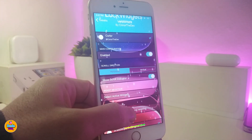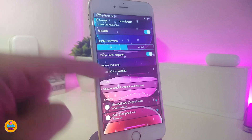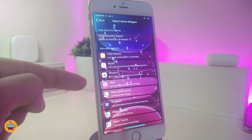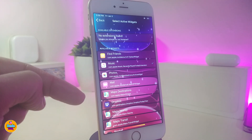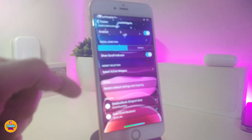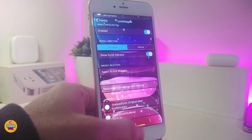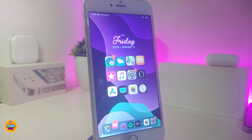Under the 'Select Active Widget' section, you get all the available widgets and notifications you can bring to your lock screen. Mark the ones you want, configure them how you like, and you can restore to default and delete everything if needed. Once you're done with all the configuration, respring your device for the changes to take effect. This tweak is called Lock Widgets.